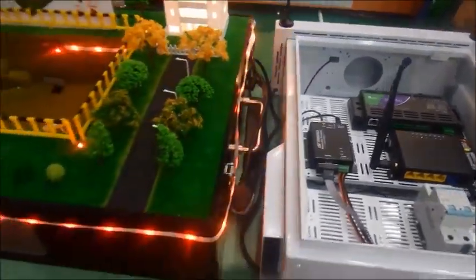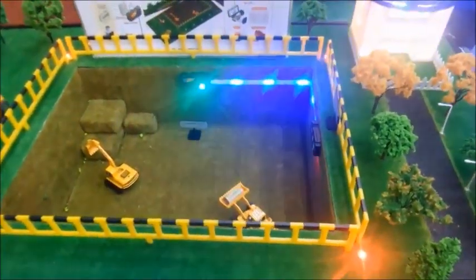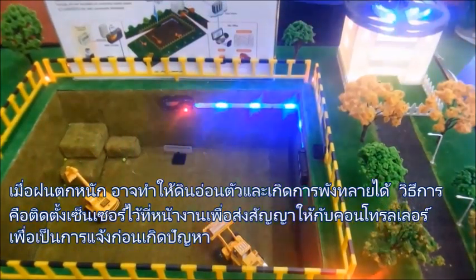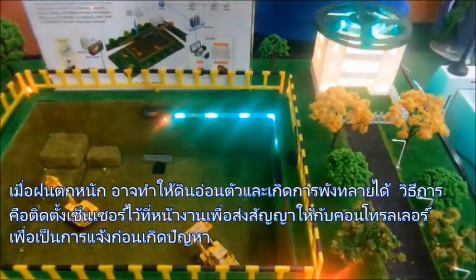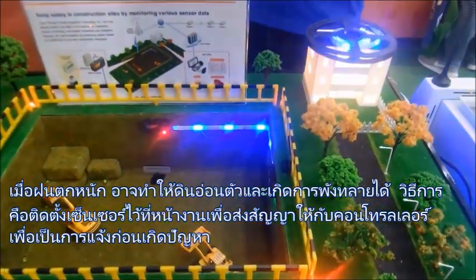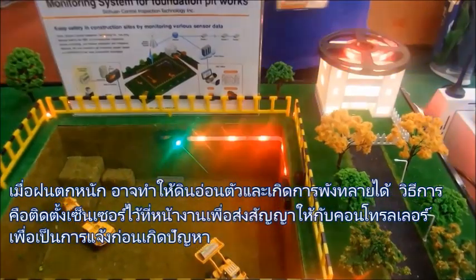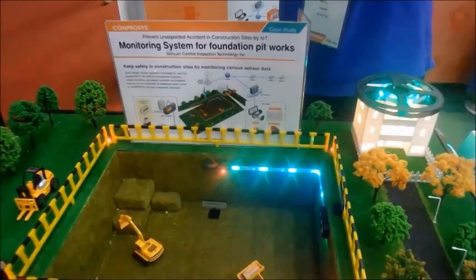How does it work? It uses the sensor to detect the beam. If the soil has heavy rain, maybe the soil becomes soft and the beam will skew. So the laser detects a fault, and the engineer will come down to rectify the problem.